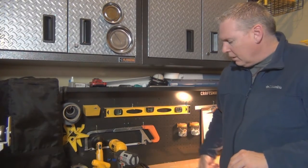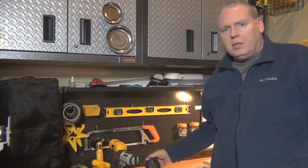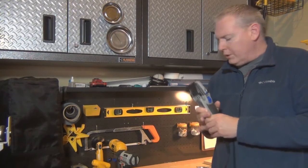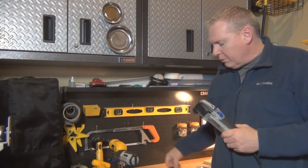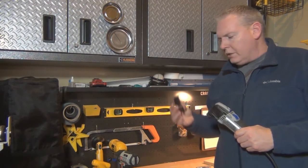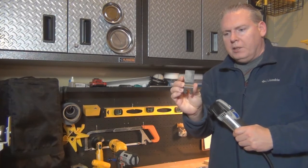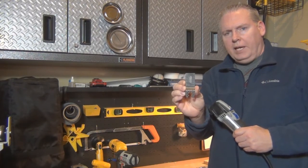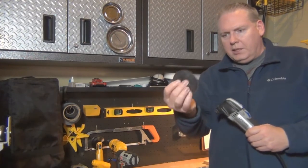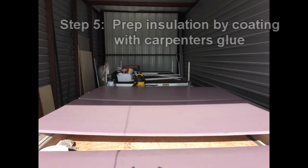What I'd sometimes do is get things started with the scraper and then use the spackling knife to get a little deeper. The other tool I used very regularly — and it did a great job — is a multi-purpose oscillating tool that comes with different blades. The two I used on this project were the square straight-edge cutting blade and the rounded cutting blade.